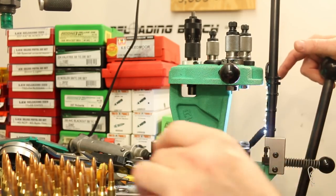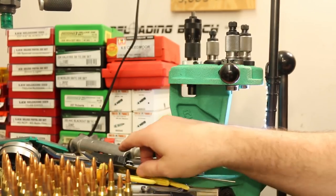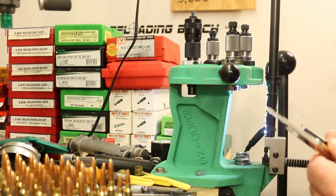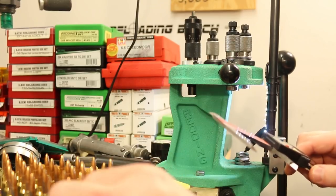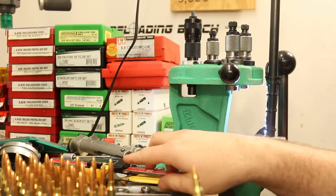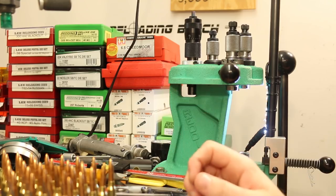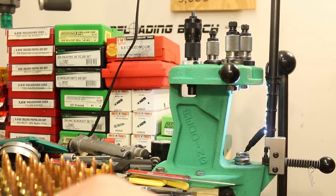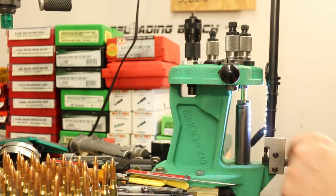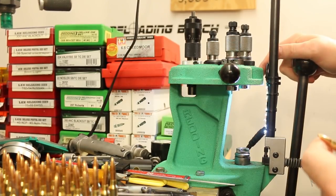Yep, it definitely did crunch a little — definitely a little bit crunchy. And I'm seeing a little bit more of the cannelure than I was seeing a few minutes ago. Measuring these: 2.258, 2.262. So I'm going to need to watch my die settings here. I'll put these back in their proper row and finish seating them once I naturally get to that row. As I go forward, I'm going to have to be watchful of our overall length and adjust my seating die as necessary.